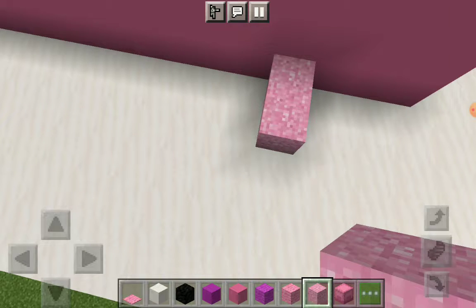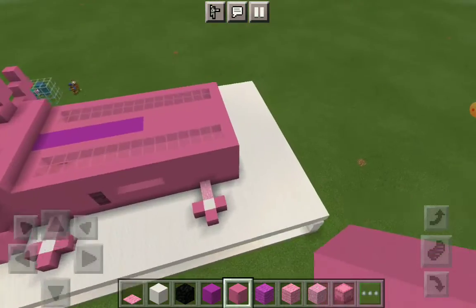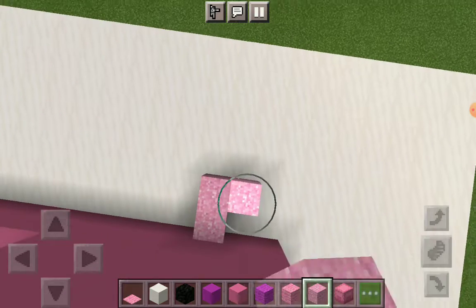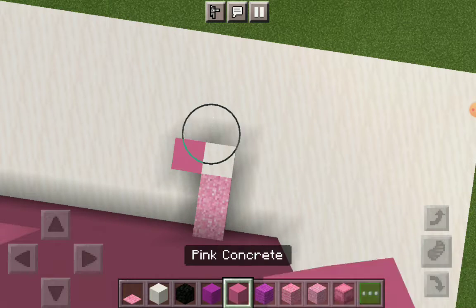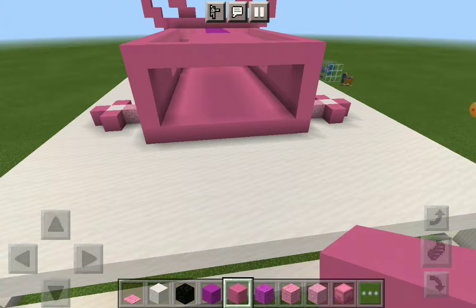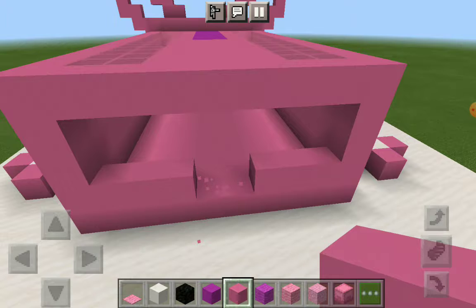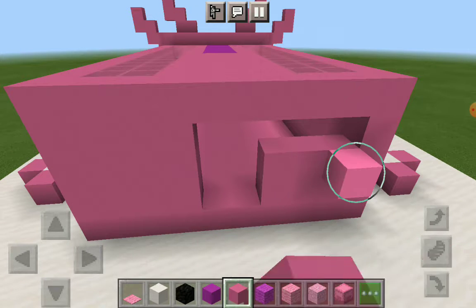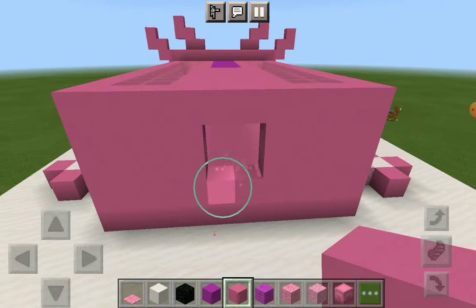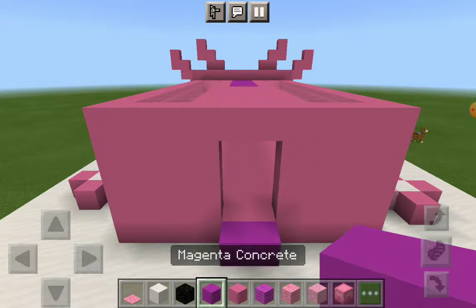I'm just gonna do it the exact same way. I was about to say it's slightly different but it's not too different. My block placing is not too good at the moment — I haven't played Minecraft in ages — and I'm trying to go as fast as possible because now we're onto the tail. This is kind of the last tiny bits of our axolotl. This tail is not going to be able to go in. That's going to be a chest area so it has magenta along the bottom.